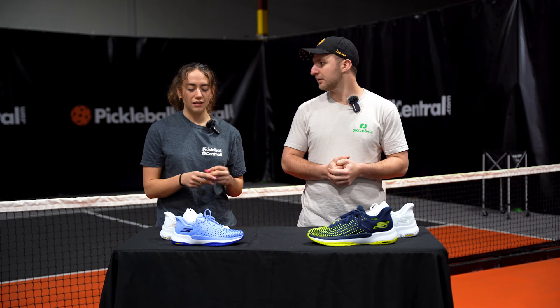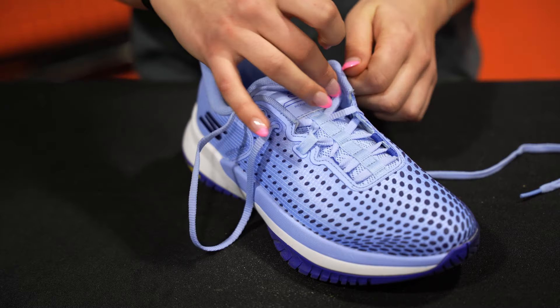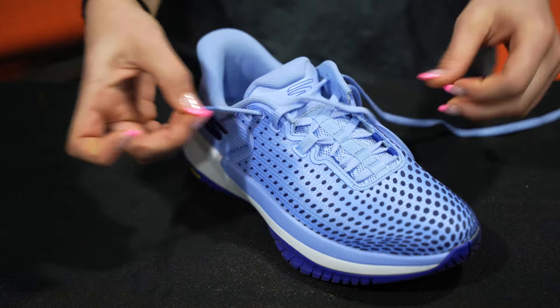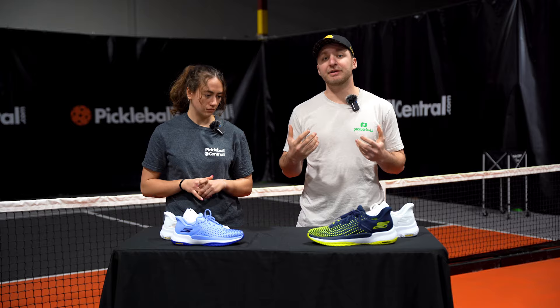As easily as it slips in, it can slip out without some adjustment on the lacing. I ended up playing with it after slipping them on and found that my heel was a little loose in there. I ended up adjusting to the second eyelet and found that my heel was completely locked in after that. Just that little adjustment of going up one or two eyelets gave you that heel lockdown you're looking for, especially if you're playing more aggressively.